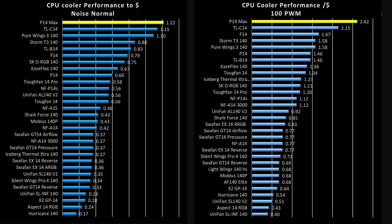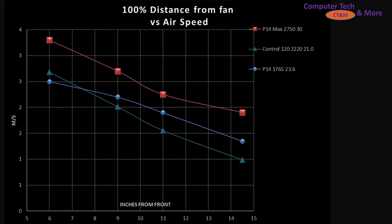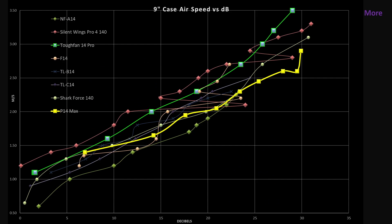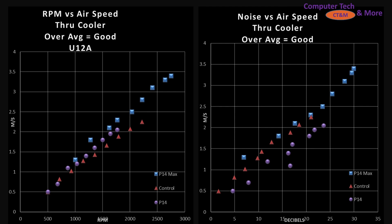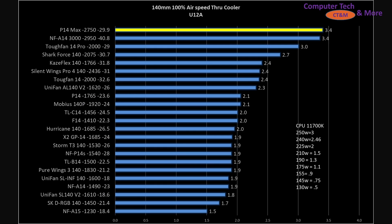So where does that leave me with this fan for this review? Arctic kicked it strong. I can't say it's the best in every single category, but it leads itself to be strong in so many different categories that it makes it incredibly versatile. I would put it as a top pick, right in line with where I call the Tough Fan 14 Pro. If you need a fan that's a little bit better for an air cooler, get the P14 Max. If you need one that's a little bit more for your case fan, get the Tough Fan 14 Pro.